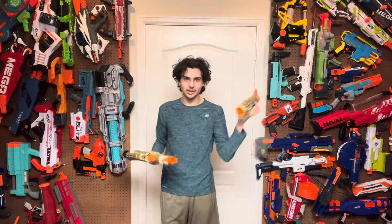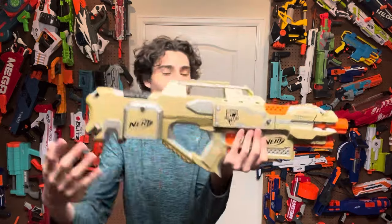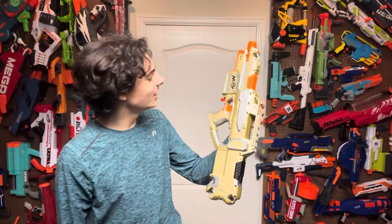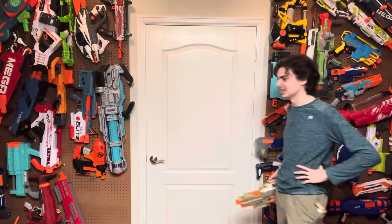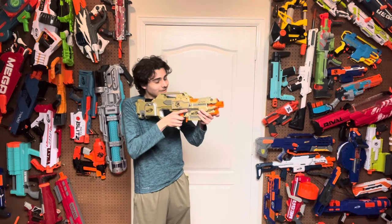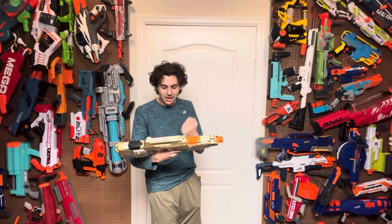This does come with a custom painted barrel attachment that is just a retaliator barrel. I will show the blaster without the barrel, and then I will put the barrel on to address the blaster with the barrel on afterwards. But if we actually look at the blaster without the barrel, oh my gosh, it's just beautiful. It looks so gaudy. It's all gold and silver, and it unironically looks like something that Mr. Moneybags would carry around like a briefcase blaster. It looks like something a mafia boss would use.